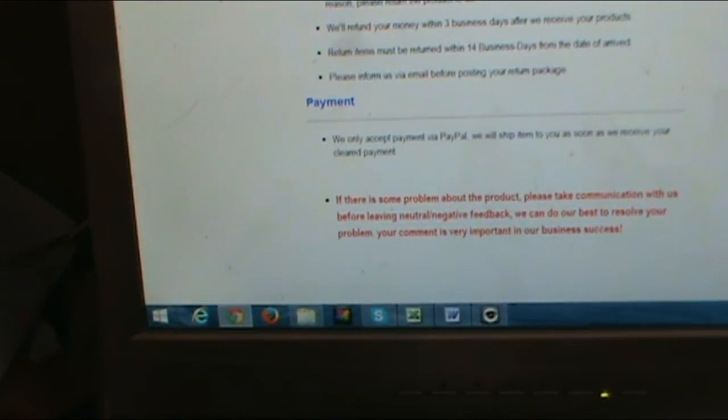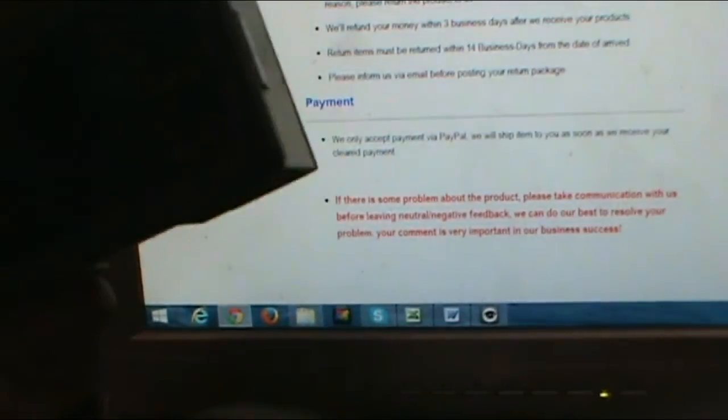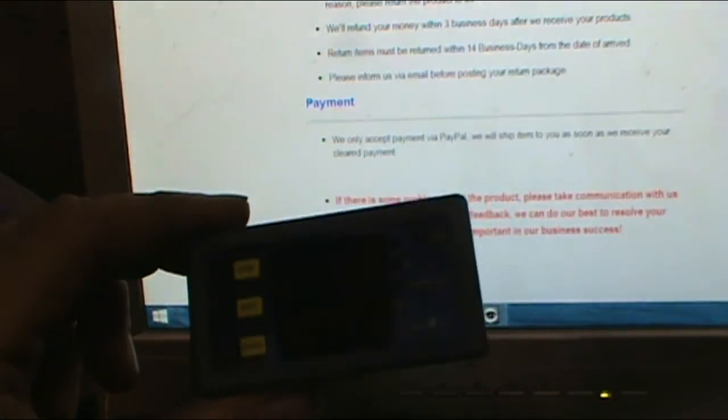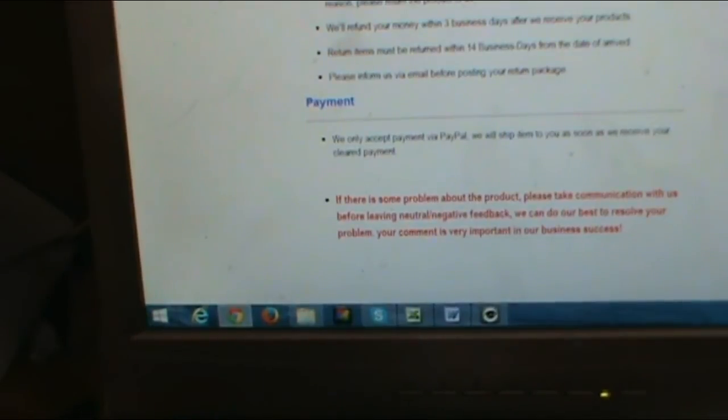These are the two little meters. Let me open one up real quick. Here's what one of the meters looks like — let me get a measuring device out here so you can see the size. Not too bad at all, and we've got two of those.